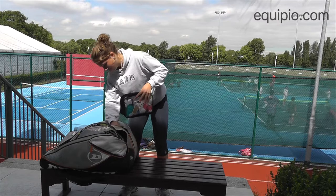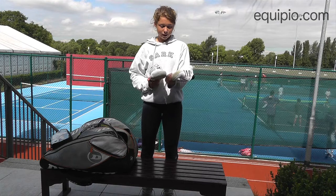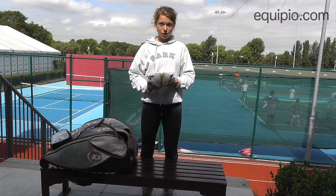Obviously I've got balls in here so for when I'm practicing I'll need some balls. I also have grass court shoes — these have the little nobbles on the bottom so that when I'm playing on grass I can get better grip.